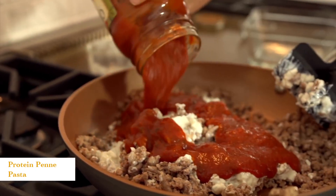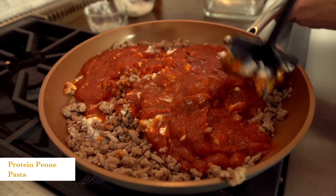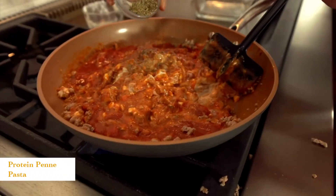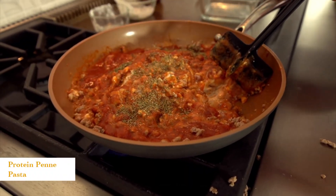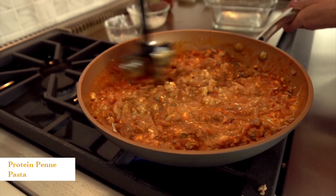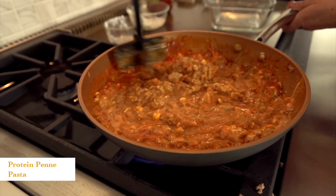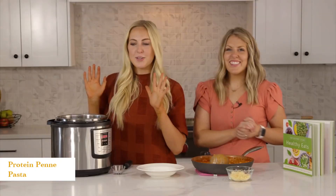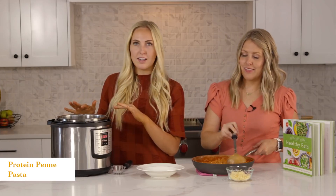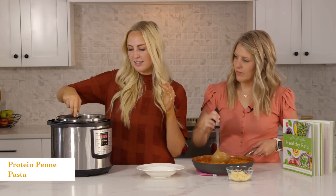Add the whole jar — I think 16 ounces, or about two cups. For seasoning, this is one teaspoon of Italian seasoning and then a half teaspoon of garlic salt. Our pasta just got done cooking in our Instant Pot — we did whole wheat pasta, so we cooked it for about five minutes rather than four.